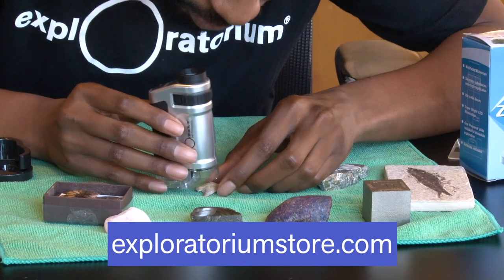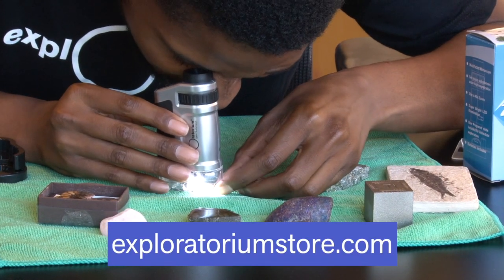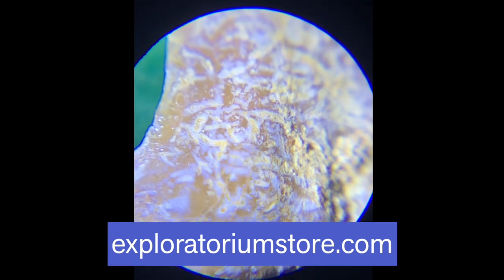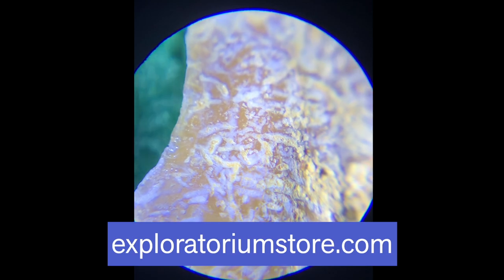The Zoom Pocket Microscope retails for $16.50, but if you're an Exploratorium member, you will receive a 10% discount on our online store. Thank you so much for watching and have a great day.